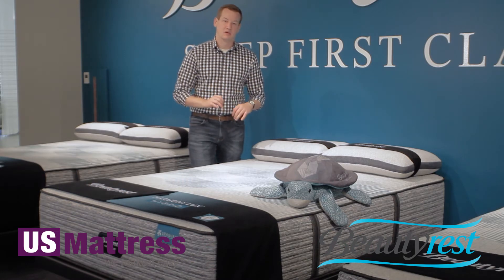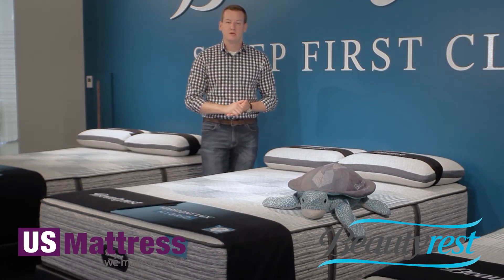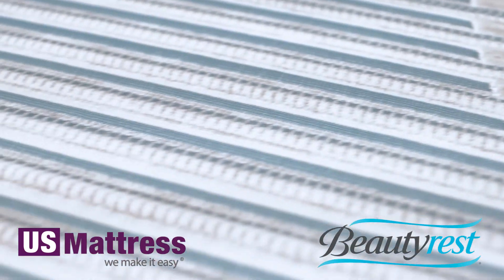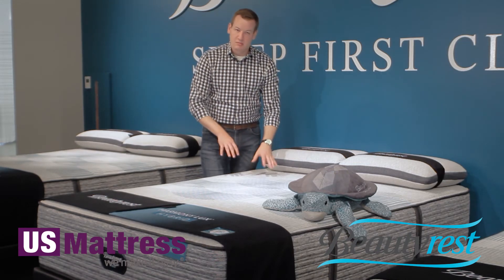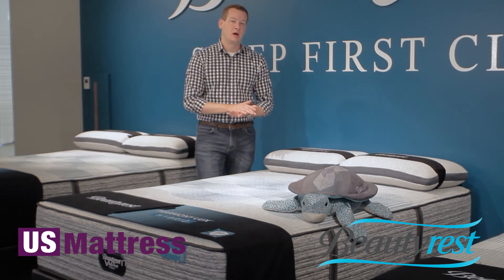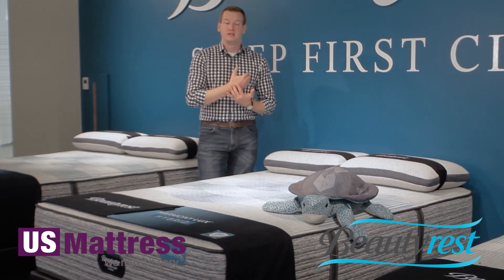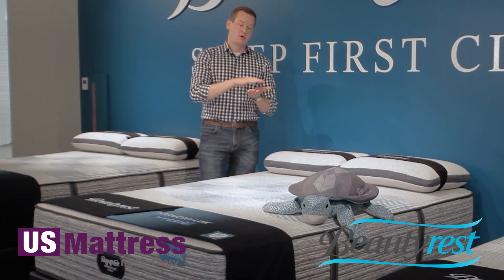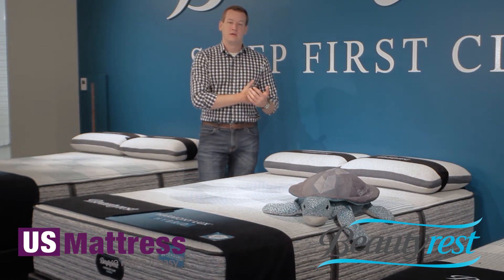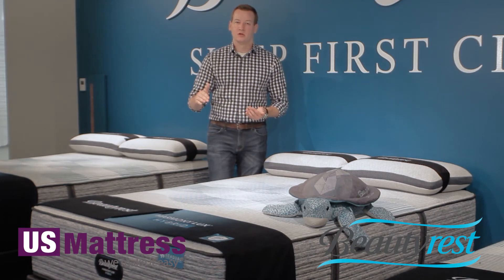At the core of this mattress is an individually pocketed coil, which provides a greater degree of individualized comfort and support, especially compared to a tied coil unit. Tied coil units — the old school traditional mattresses — have all the coils tied together in one solid unit, giving that trampoline feel. In the Beautyrest Hybrid, the foam layers dissipate pressure, and then each coil acts independently. So if you're a side sleeper with more weight in your shoulders, those coils independently press down there while the coils in your midsection remain uncompressed, contouring to the curves of your body and giving you support along every inch.